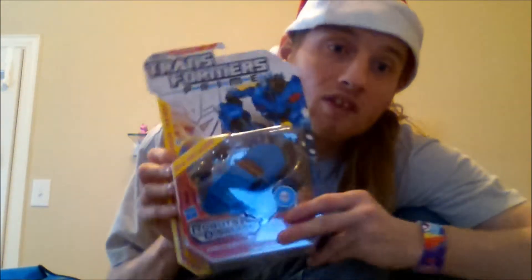Here's another thing that I got: Rumble! I know comic book people, you guys are gonna flip tables over this, but this is Rumble. I have grown up with this guy. He is Rumble. He will always be Rumble. End of story. I'm not gonna argue about it. Rumble.